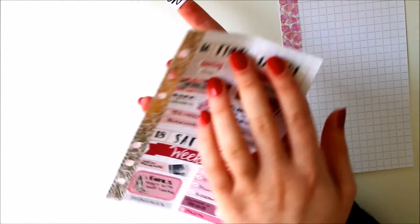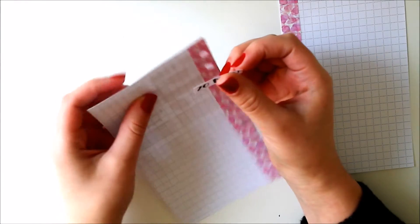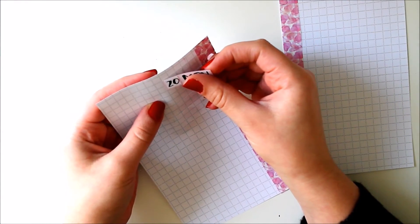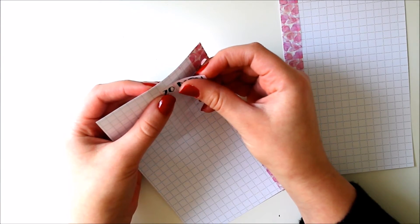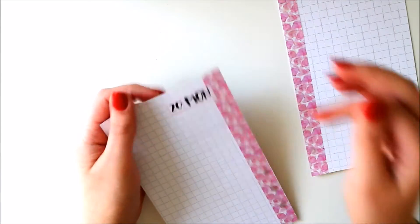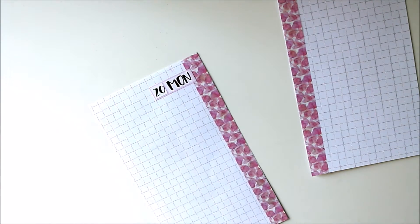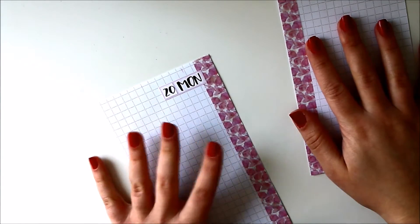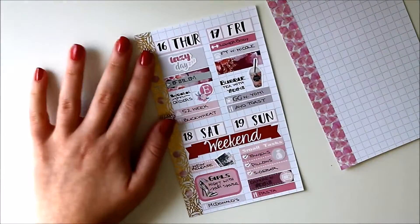Once you do it the first time it's kind of easier, because I can see the previous week when I lift this page. So I lift this and I can see that the date cover from last week was right here, so I know to put it there. They should take up the same amount of space since I'm using the same date covers from my shop. This is like the pink sheet and it does go over onto the washi a bit but I'm not too upset about that.